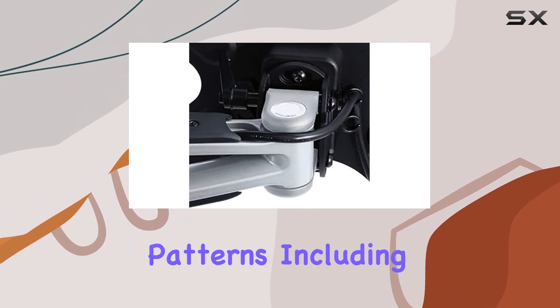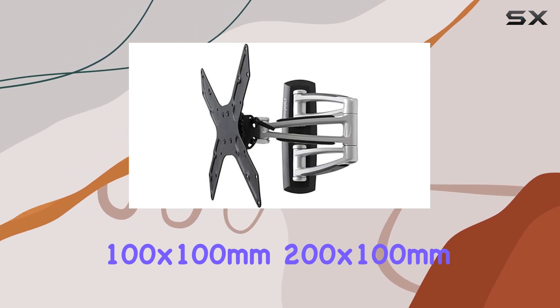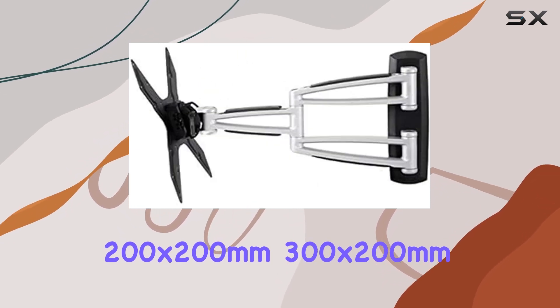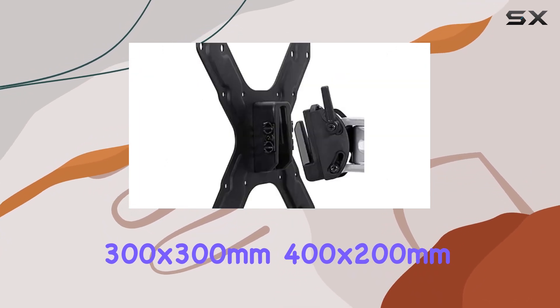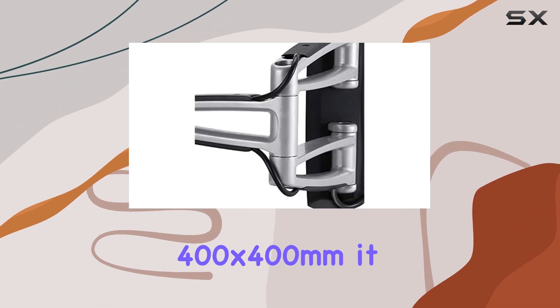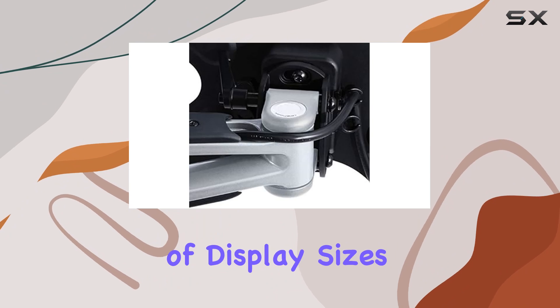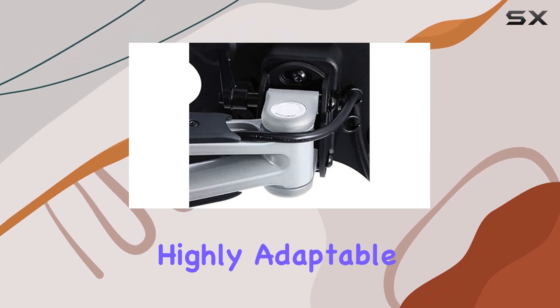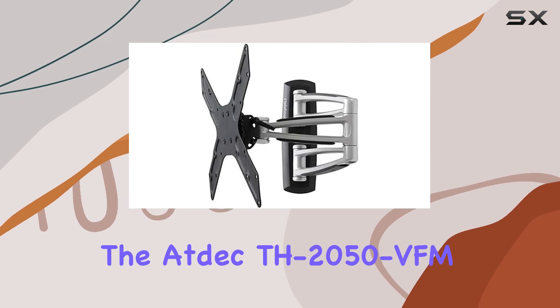With a range of VESA hole patterns — including 100x100mm, 200x100mm, 200x200mm, 300x200mm, 300x300mm, 400x200mm, 400x300mm, and 400x400mm — it accommodates a wide variety of display sizes, making it a highly adaptable option for different setups. One of the standout features of the ATDEC TH-2050 VFM is its smooth glide motion capability.